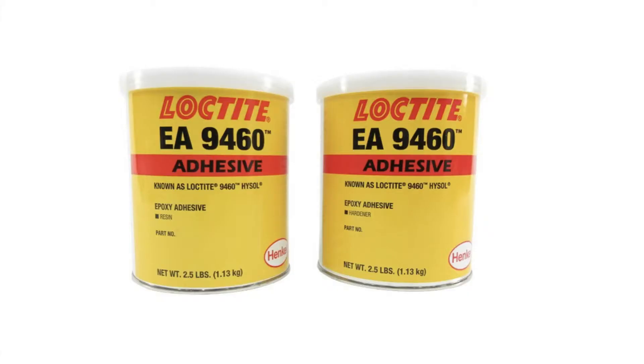Hello everybody and welcome back to the King Fox channel. My name is Matt Conager and I'm building a Kitfox Model 7 STI. In this short instructional video I'm going to be taking you through the mixing up of Loctite's 9460 EA, otherwise known in the industry as Hysol.